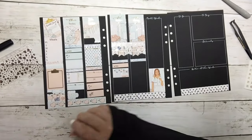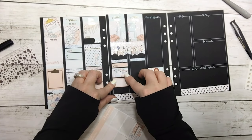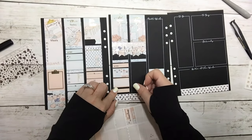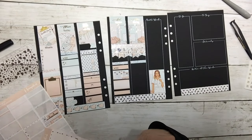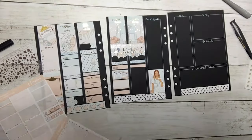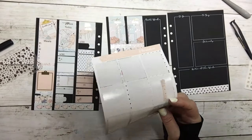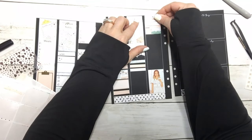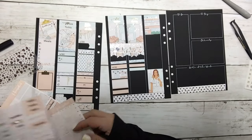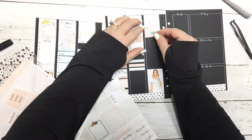And then I'm gonna put down a half box and another half box and this little label. Sunday — I'm gonna put down two labels to mark two things I'm for sure gonna be doing on Sunday. And then I'm gonna use this little thing right up here, and another glitter header.